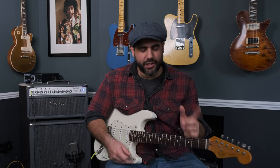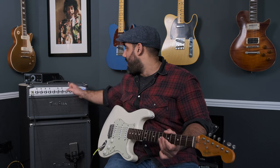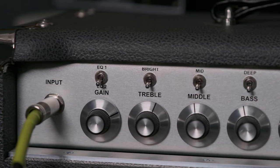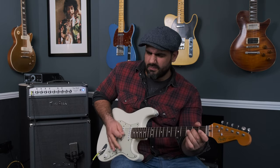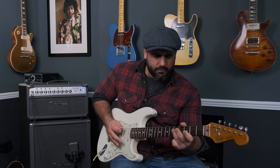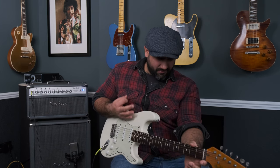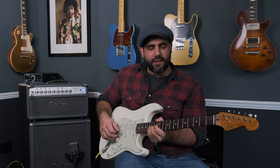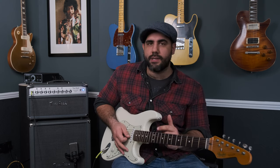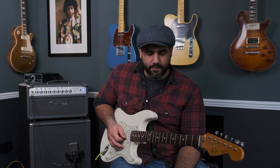The BB Preamp is just giving it that edge — you heard what it sounded like without it. I'm in the lead channel here of the Bloomfield Drive, which is not a high gain amp by any stretch. I'll put the settings up on screen. I've got the gain up quite high. It makes me feel less shy to play. The way the strings feel — the looser they feel — these are 10 gauge, but 10 to 52, not 10 to 46, so they get thicker and thicker. But I'm thinking I'm going to replace them with 11s or 12s — try it out, see how I like it. I think I'll do a follow-up video.